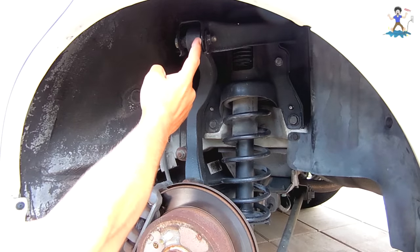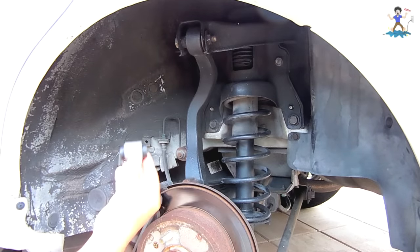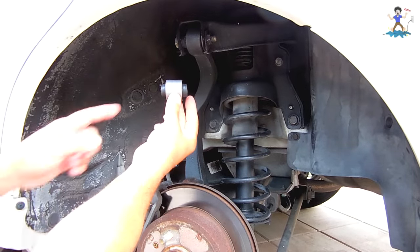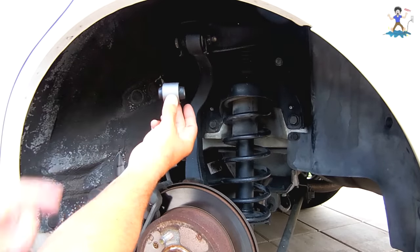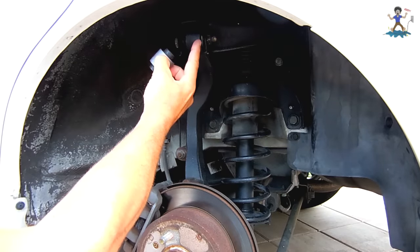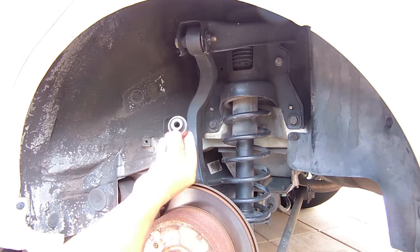If you notice, this bushing is right up against the metal of the control arm — that should not be the case. This is what a good bushing looks like: equal spacing from here to there and from the end to here, so the arm should be more in the center.